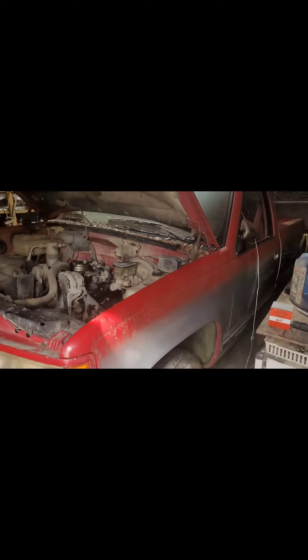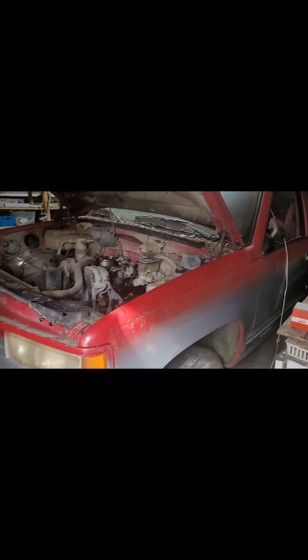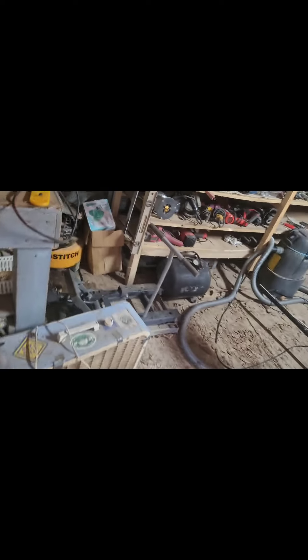Hey guys, this is Blackout Dakota. Today we're going to be changing the oil for the first time in 22 years on this 1989 Chevrolet C1500. This truck's been sitting since 2001, so this will be the first time the oil has been changed since before 2001.